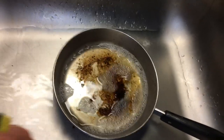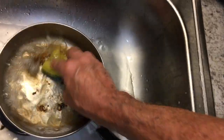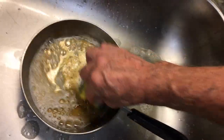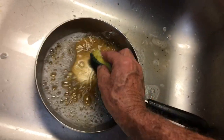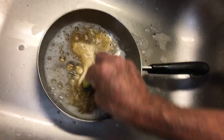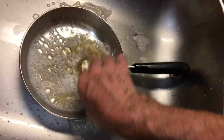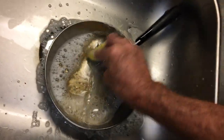We're just going to take this plain old, well-used green scrub and wipe off that burnt spot on the pan. I'm only doing this one-handed and I'm not using any strength whatsoever. This was a steak that I cooked on the stove in a frying pan — no oil, no spray coating — and we're just using a little soapy water.